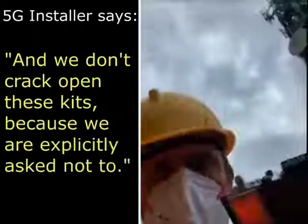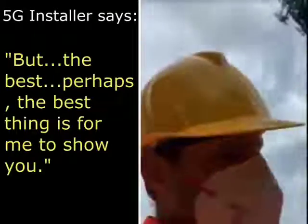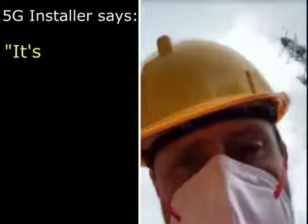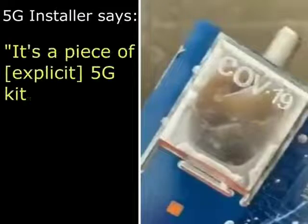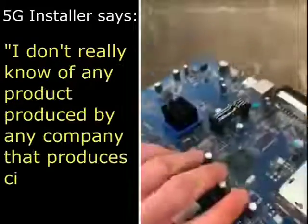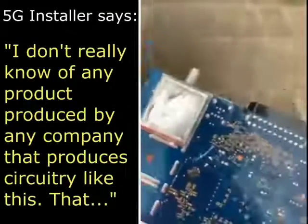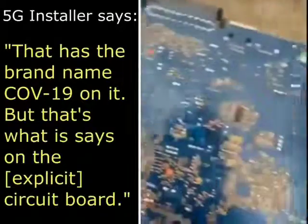We don't crack open these kits because we're explicitly asked not to, but perhaps the best thing is for me to show you. Look — there's a piece of 5G kit and it's just got 'COVID 19' on it. I don't really know of any products produced by any company that produce circuitry like this — it has a brand name 'COVID 19' on it.